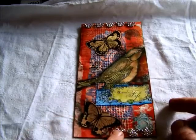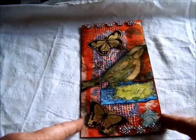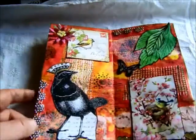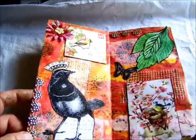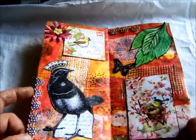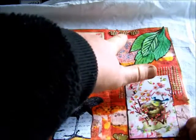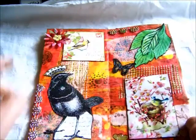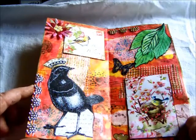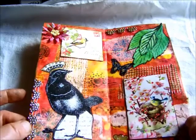On this one I added the little butterfly trim to the top and bottom. I also started going over it with a gold paint pen, which I had completely forgotten about, so I need to go back and finish these silver ones off.